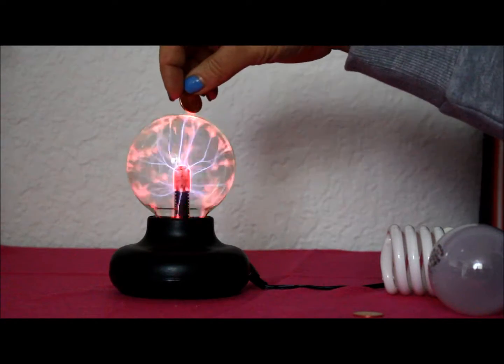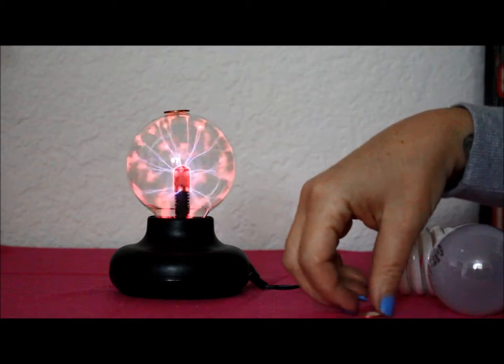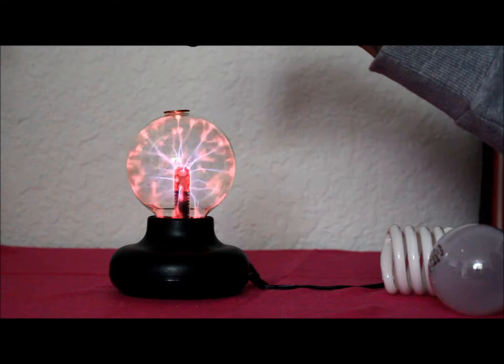We'll put one penny on the top, and then touch it with another penny. If you touch the penny by itself, you'll get a little shock.